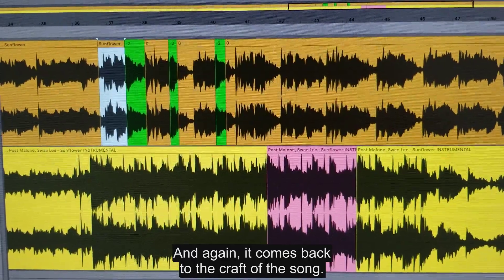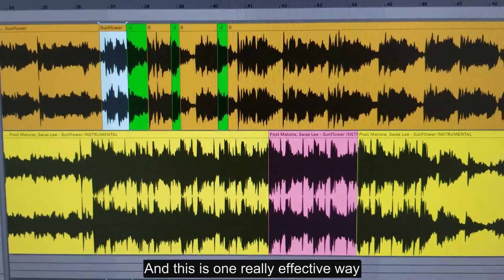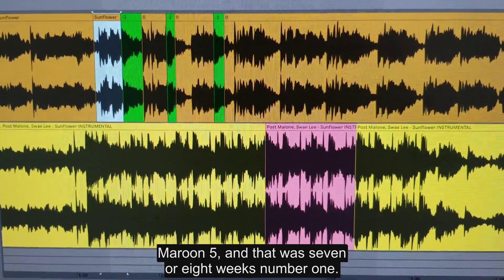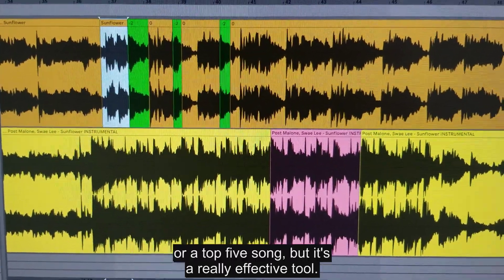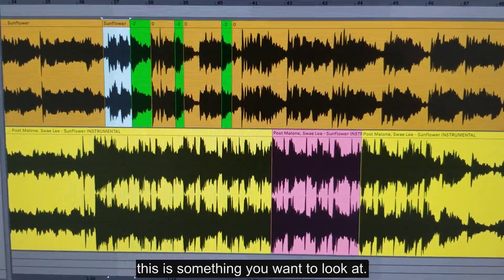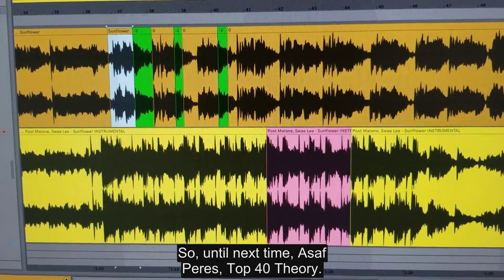It comes back to the craft of the song. You can make a song like this and most people won't be able to tell you what's wrong — they just won't be as interested. But a hit song has to stand out and keep listeners engaged, and this is one really effective way to do that. I already made a graph about Girls Like You by Maroon Five that does something similar in the verse — that was seven or eight weeks at number one. This isn't a formula you have to follow in every song, but it's a really effective tool. If your melody feels boring or dull, look at whether you're retaining tension, increasing tension, and resolving it in an engaging way. Until next time — Asaf Peres, Top 40 Theory.